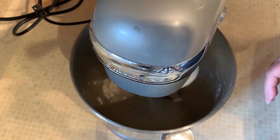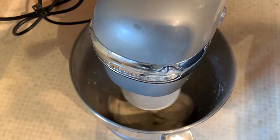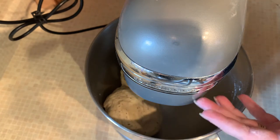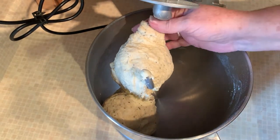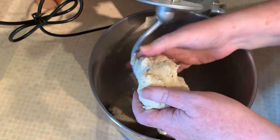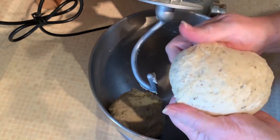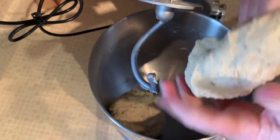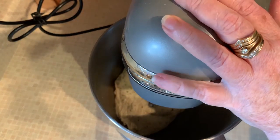We're just going to let this go in the mixer until we get a smooth consistency of dough — sticky but not sticking to your hands when you touch it. After about five minutes I'm going to take it out and check it. I can tell it's not ready yet, but I wanted you to see it at the middle stage. You can see it's tearing apart, so it's not quite ready — we're going to put it back in for another few minutes.